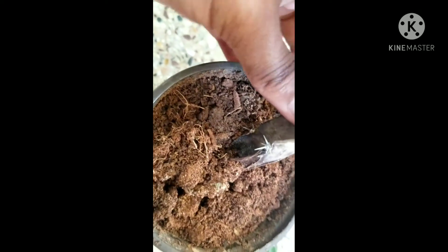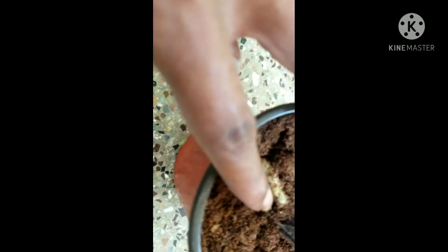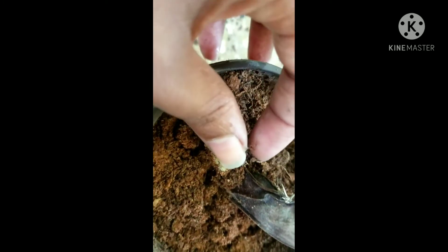I wanted to take that dry part out, and replant what was left on top back into the soil. But when I was trying to remove it, I saw that there was a baby pup inside the soil.